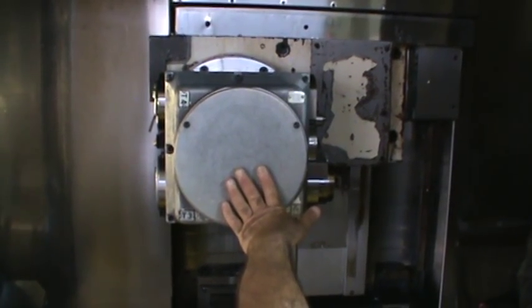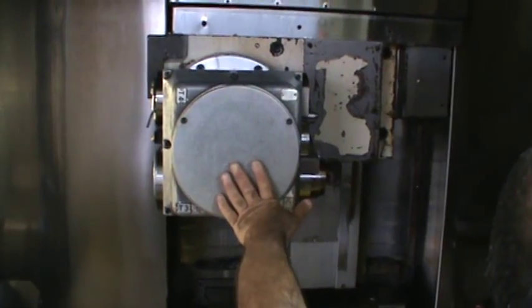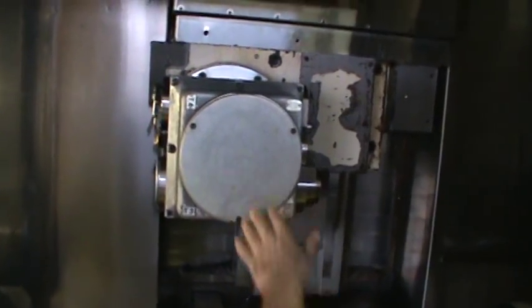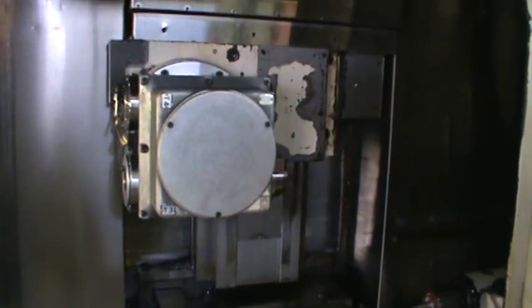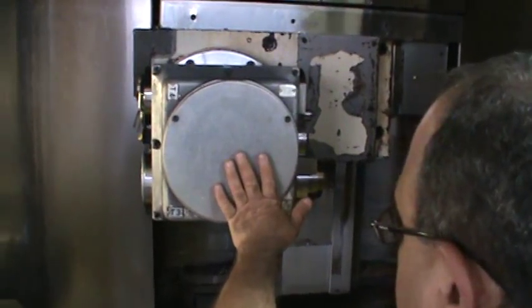Tell Chuck he is stopping. He says the machine runs very smoothly. Very good. Good maintenance.